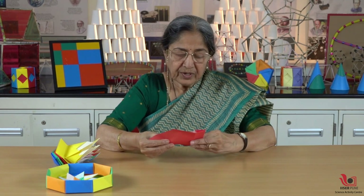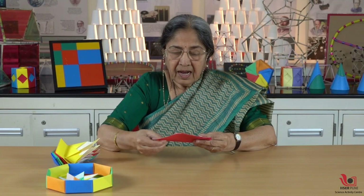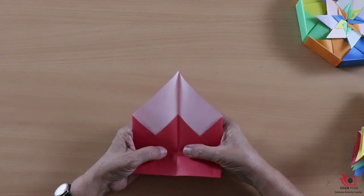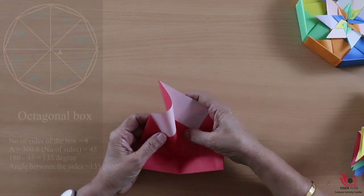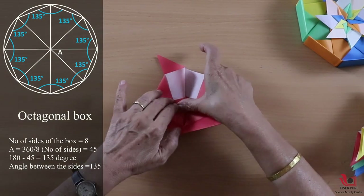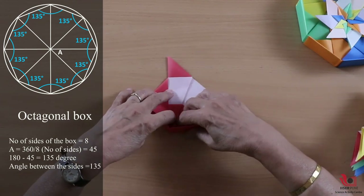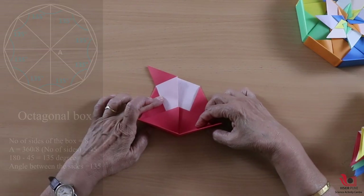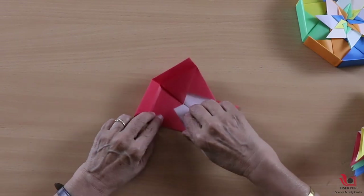Now we have to fold it in such a way that we achieve a 135 degree angle. This is the center line — I will fold it up to this point and make a firm crease. The angle between the two sides I am getting now is 135 degrees.